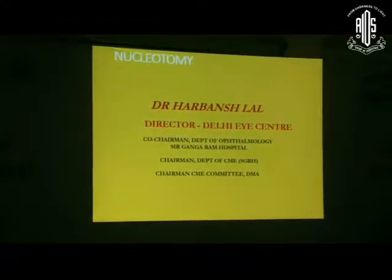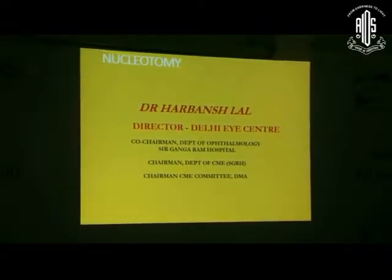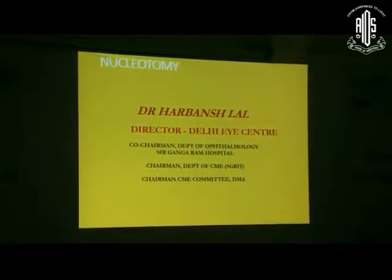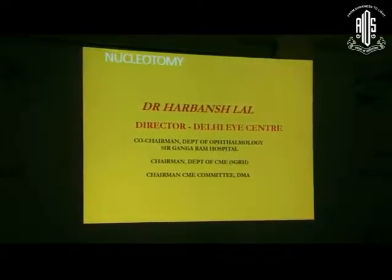Good morning friends. The need of the phacoemulsification machine is to remove the nucleus - just all other steps can be performed manually without the phacoemulsifier. This is one of the most crucial steps and we try to make it as simplified as possible.